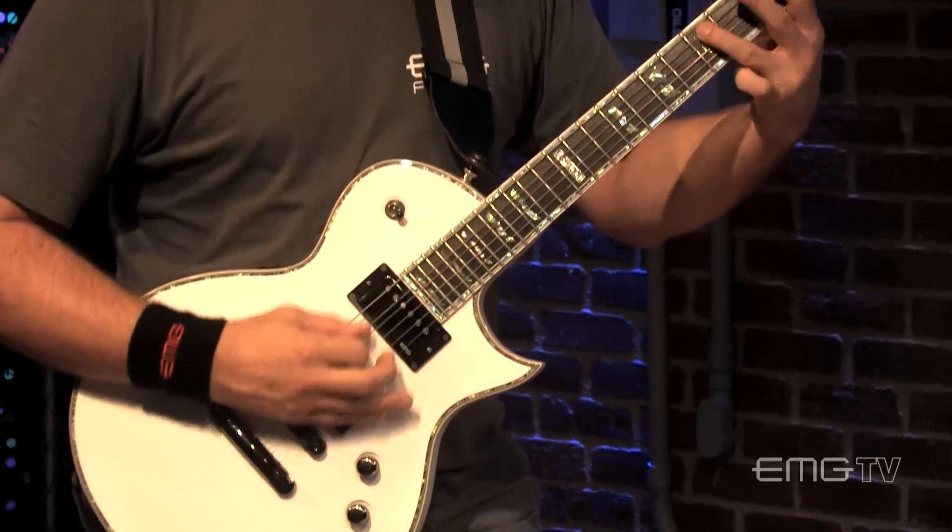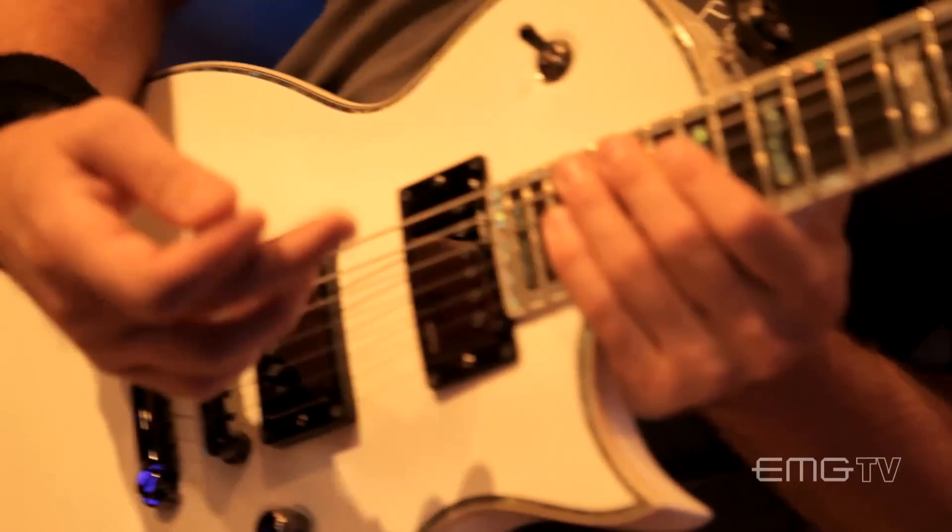The JH neck pickup is really awesome as well. It just sears right through. It has a really great cut — natural sounding mid-range, cutting through the mix, but it's not so harsh.